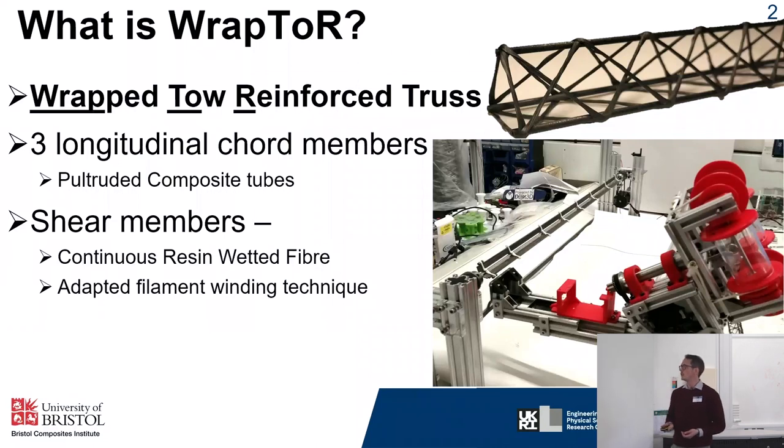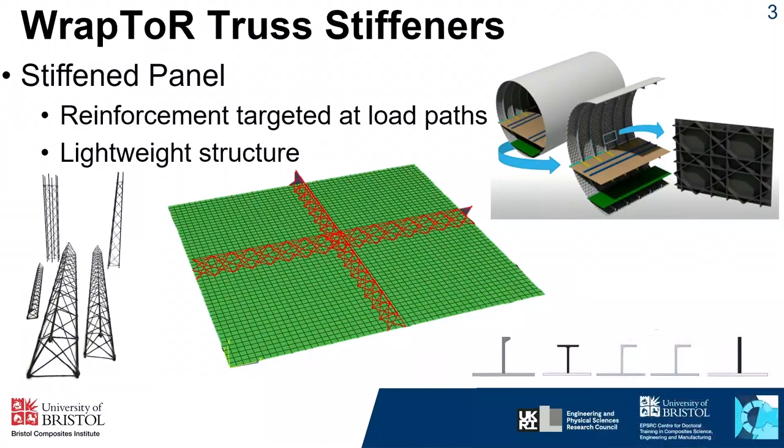There's been quite a bit of research at the university on these truss beams and seeing what they're capable of performing. The work I've been doing is looking at advancing the applications of these structures by seeing what potential they have as stiffening elements for composite panels. Stiffened panels are quite prevalent in industries which require lightweight structures that also need to have high stiffness and strength — for example, by moving the load to the stiffened elements you can end up with a much thinner overall panel, such as in ribbed stiffened structures like airplane wings.